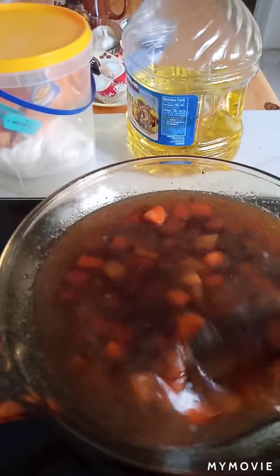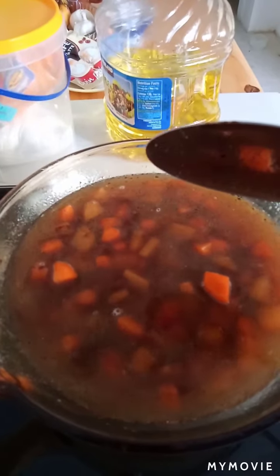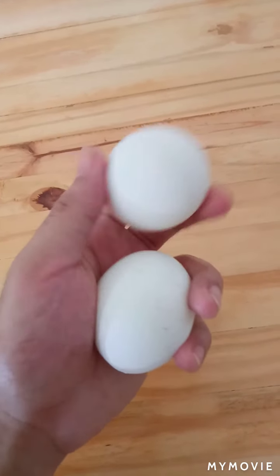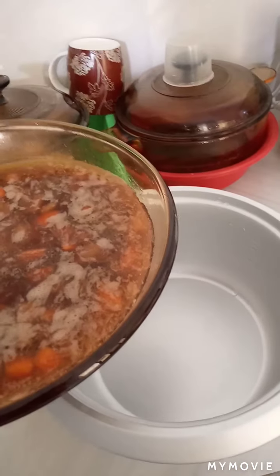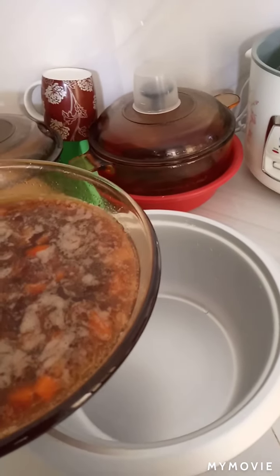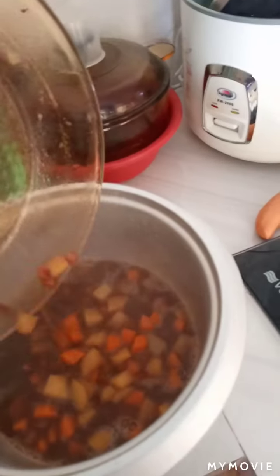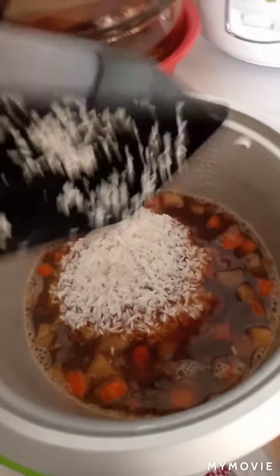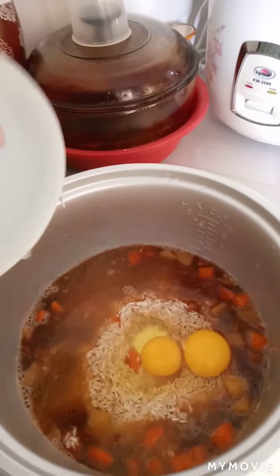We're gonna let it simmer for about five minutes. I forgot to mention that we need two eggs for this dish. Now we're gonna cook this in our rice cooker together with our soaked rice and eggs.